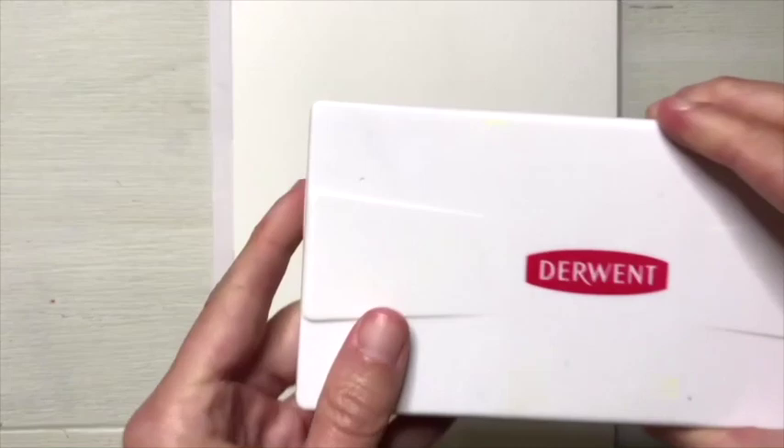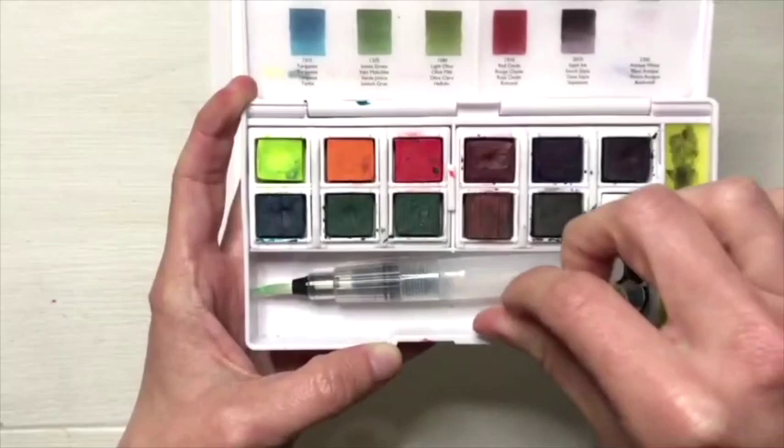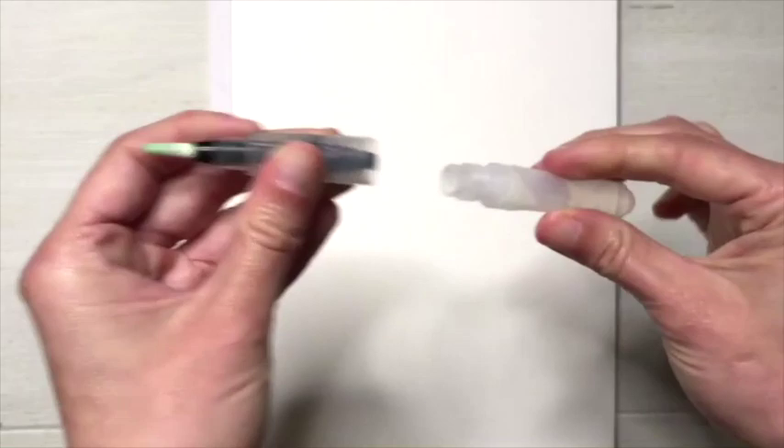I recommend starting with a 7 by 10 inch block because it's not that big of an investment and you get the high quality paper. For this exercise I'm going to use the Derwent Inktense Paint Pan Travel Set, palette number two. These kits are very affordable and transportable and they come with a watercolor brush that you can fill with water, which eliminates your need for a water cup. The kit is about $20 as well as the paper, so you're looking at about a $40 investment.